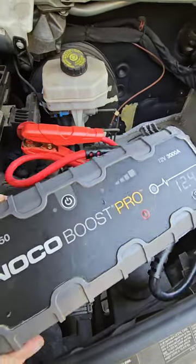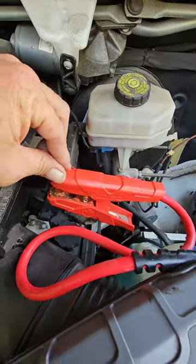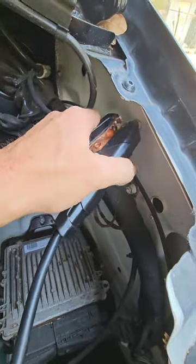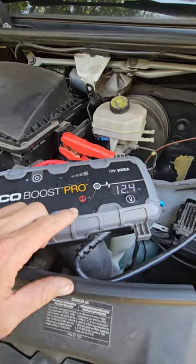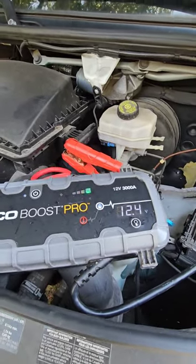I'm using the NOCO Boost jump box. You can use jumper cables from another car — just hook up your red cables first there to the metal, your black cable here to the negative, and turn your other vehicle on, or your jump box, and we'll go ahead and start it up.